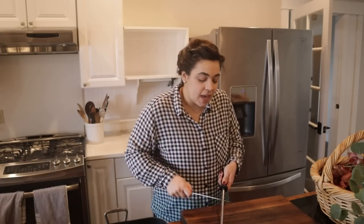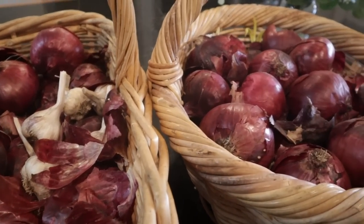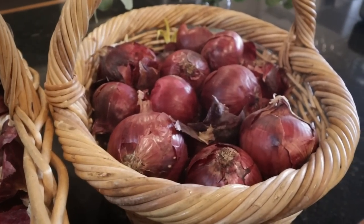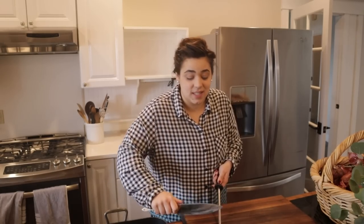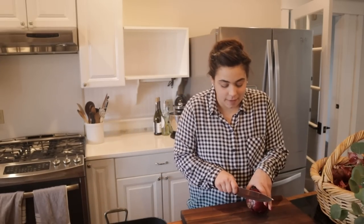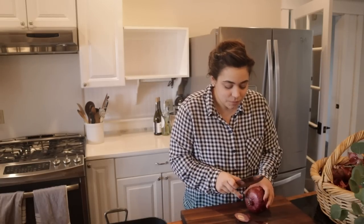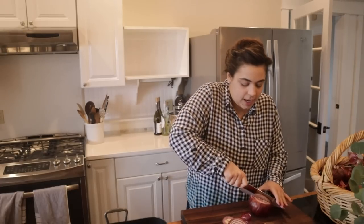But before I get into our new grow room, I want to get these two baskets of onions caramelizing in the oven so they can be cooking while we're planting seeds. I'm going to pressure can these onions — caramelized onions are one of Josh's favorite things, and I just learned you can pressure can them. These are organic onions I purchased from a local farmer this summer.